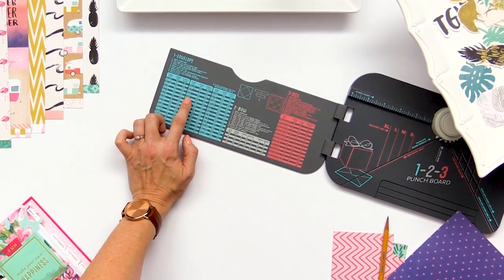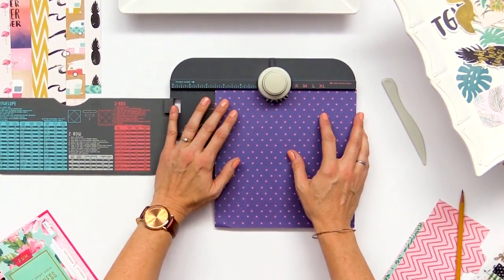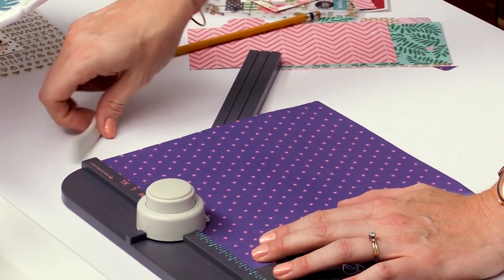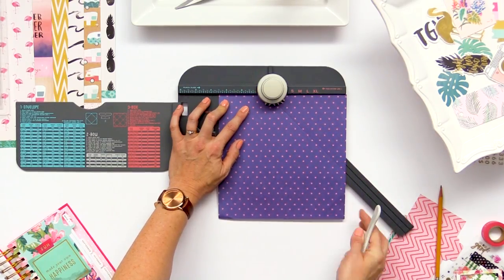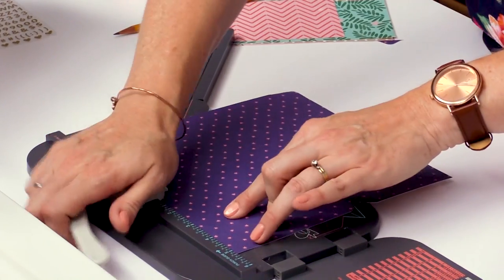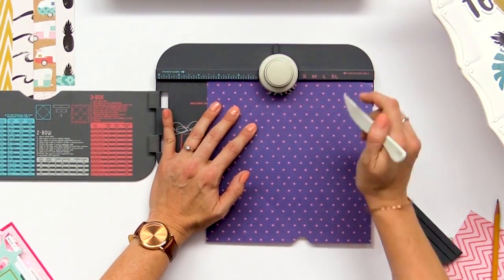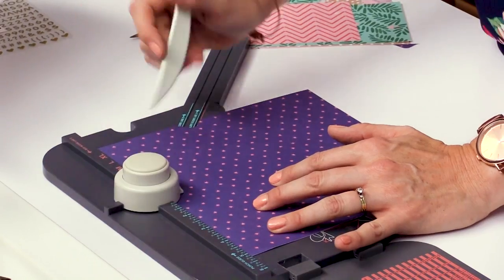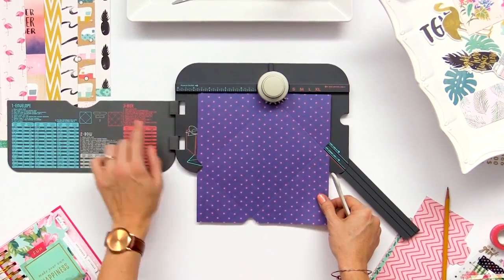For a 4x6 envelope we need an eight and three-eighths inch square piece of paper, which I've already cut. We're going to line it up at three and a half on the board, then pull out the extender arm for scoring. We punch, take our scoring tool, and score right along there. Turn it and line our score line up on this guide, then punch and score again. We'll just keep doing that on all four sides. This tool is color coded so whatever project you're making you just follow the directions of the different colors, which makes it really easy to use.